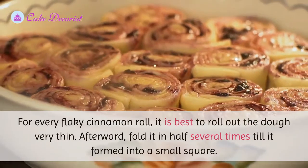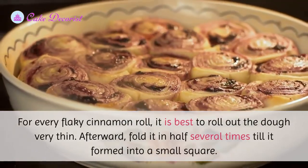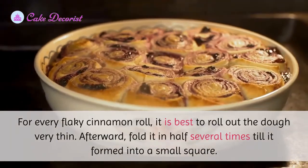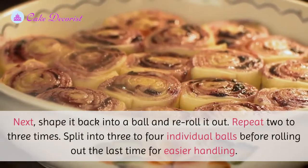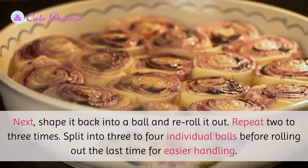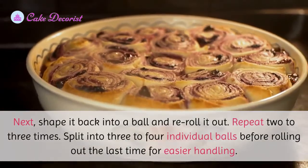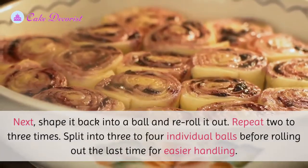For flaky cinnamon rolls, it is best to roll out the dough very thin. Afterward, fold it in half several times until it forms into a small square. Next, shape it back into a ball and re-roll it out. Repeat two to three times, then split into three to four individual balls before rolling out the last time for easier handling.